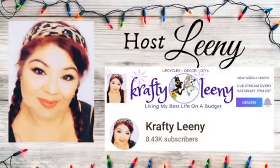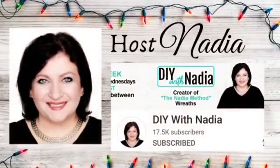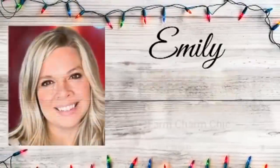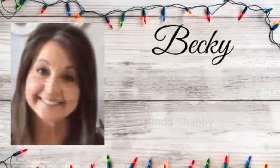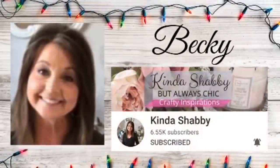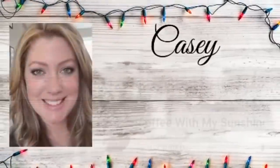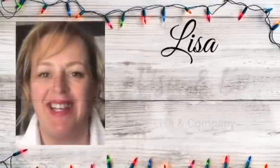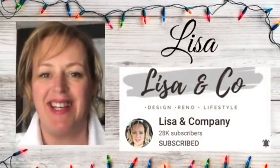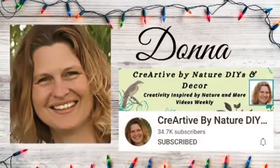Today's video is part of a collaboration I've been looking forward to for ages. Crafty Leany and Nadia have put together this amazing group of incredibly talented women — we each chose a color and we're creating all our DIYs around that color today, so you are sure to find something for everyone in this playlist. Make sure you click on the link below to watch all of the videos, say hi to them from me, and if you're stopping by Lisa and Company for the first time, head down to the comments and introduce yourself — welcome!